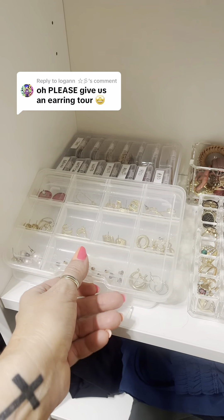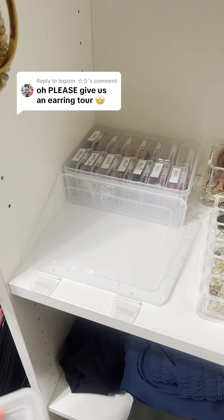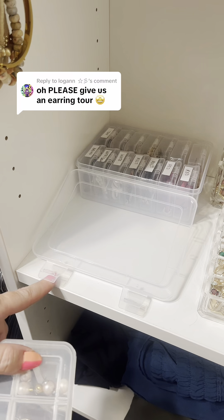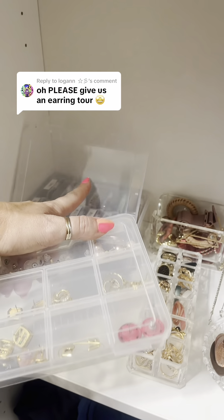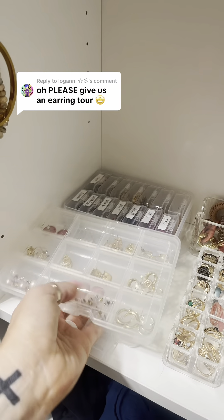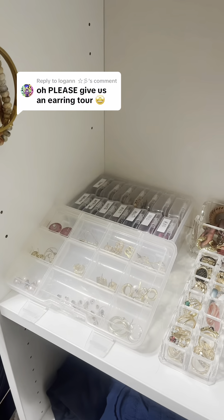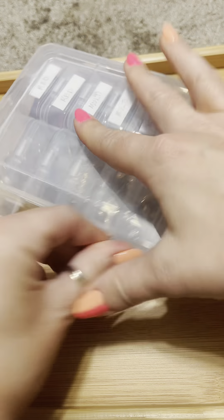This container is from the Dollar Tree — it's just for my medium-sized earrings. And then this container — I will put a link for you guys in my bio, I'll put all the information for you guys. It actually closes. I just use it as a stand for this so I can see it all easier.